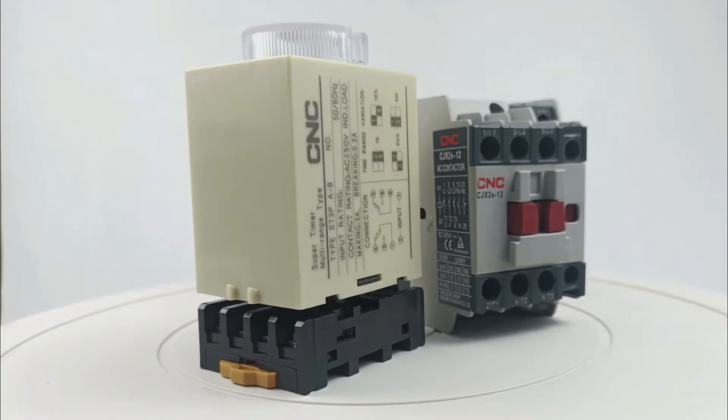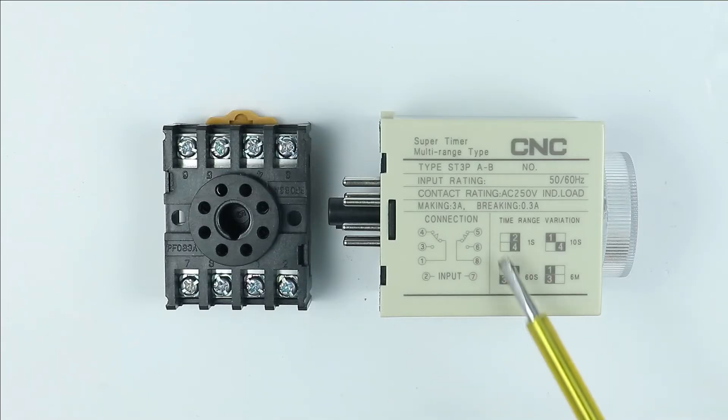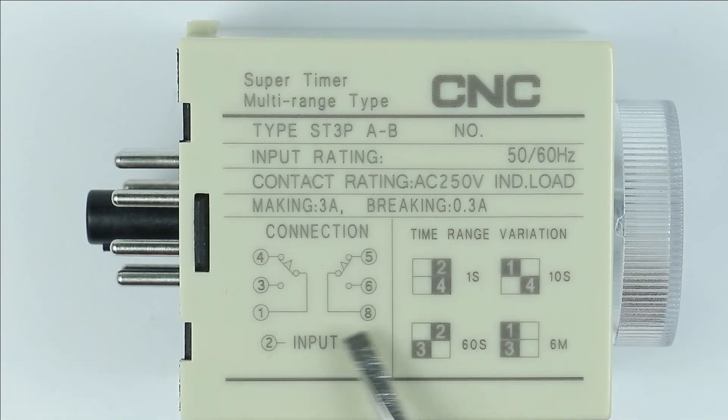If you want to connect a heavy load, you can use a contactor. To connect a load with this timer, follow the circuit diagram. It is mentioned in this diagram that terminals 2 and 7 are used to provide power supply to the coil. You will find two relay outputs in this timer, in which common terminals are 1 and 8. The NO contacts are 3 and 6, and the NC contacts are 4 and 5.